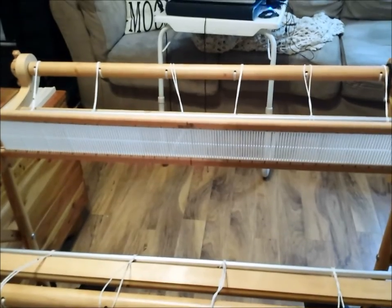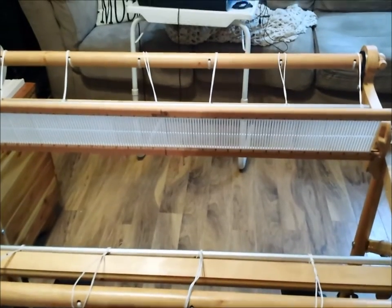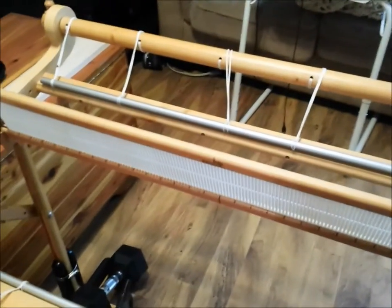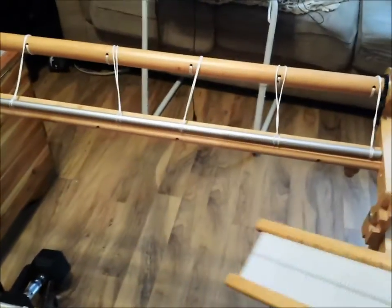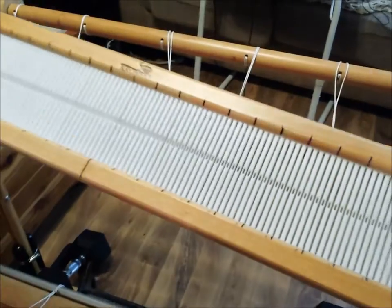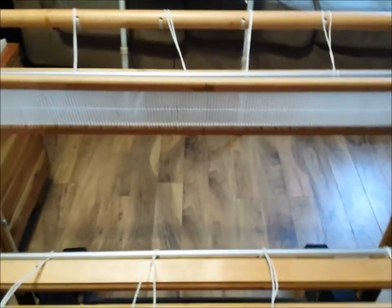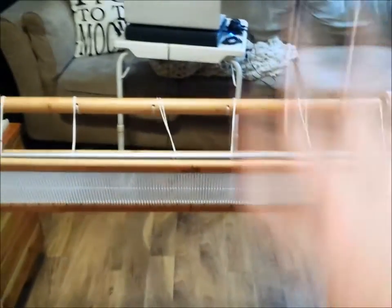To answer the question of what is a rigid heddle loom specifically: it means that this piece right here, which is your heddle, is firm and has firm eyes and holes or slots. You use this not only to adjust the shed — which threads are up and which ones are down — but you also use it to beat, which is where you pull it forward to gently push the fibers together, the warp and the weft.